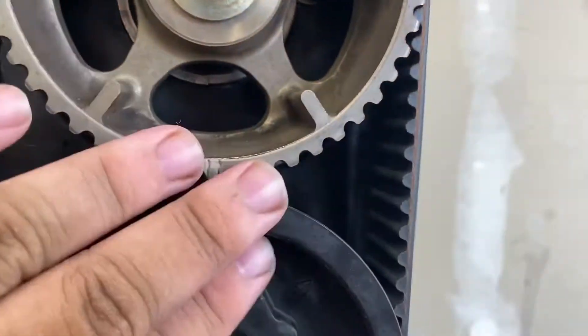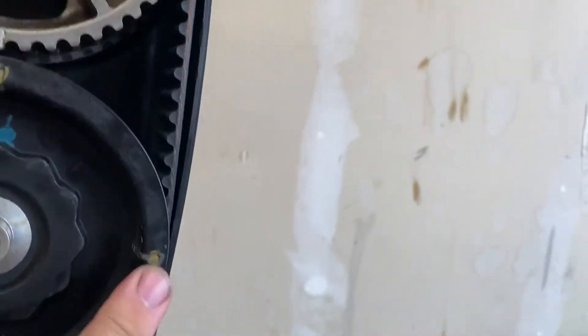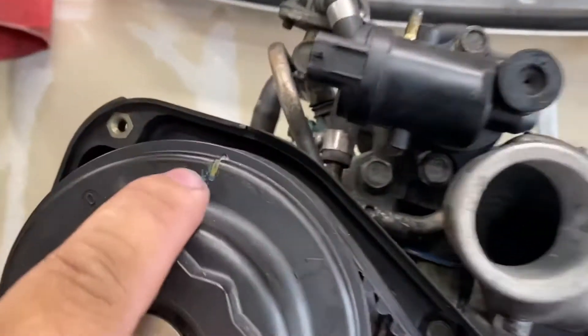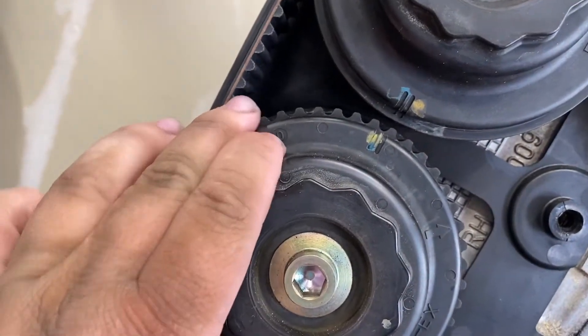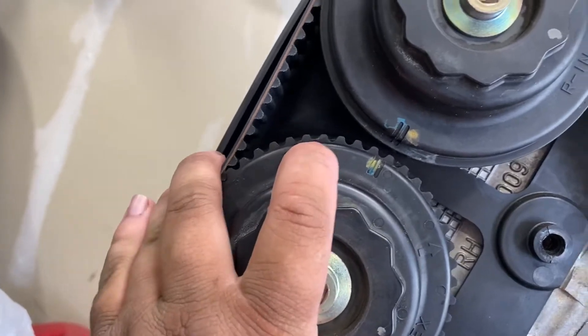You have to make sure the marks are lined up. There's a mark there that's lined up, a mark there that's lined up — same way there. Those two start a little off, so I'm going to fix that. This one needs to be more pulled up.